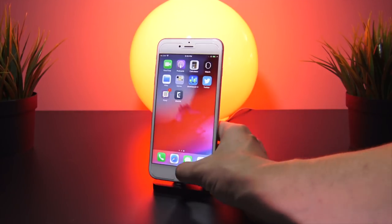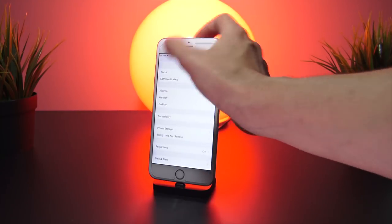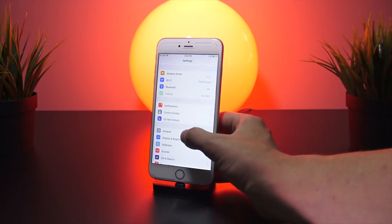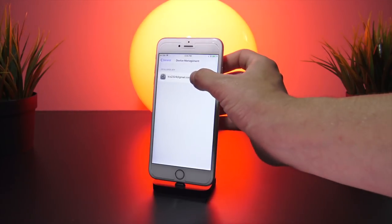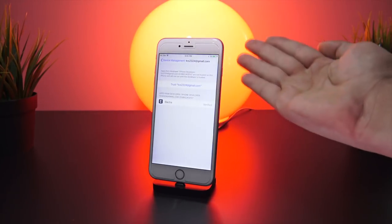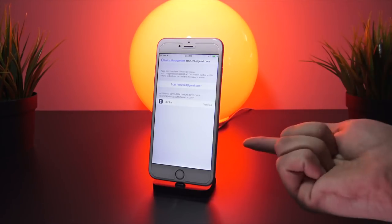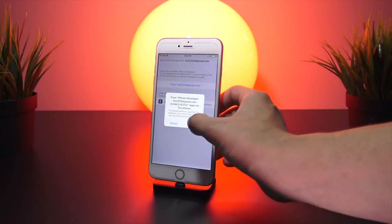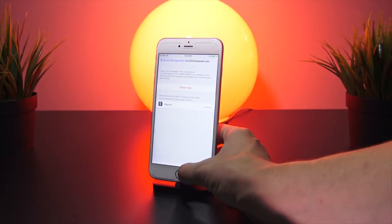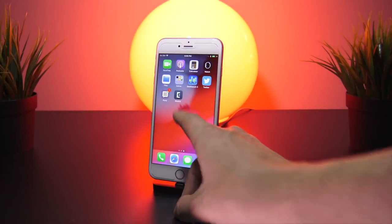To fix this, head over to the Settings app, navigate down to General, then Device Management, and select our Apple ID. You don't need a paid developer account to do this — just your free Apple ID. Go ahead and trust your Apple ID, click Trust, and now you can go back to the home screen and navigate to the Electra application.